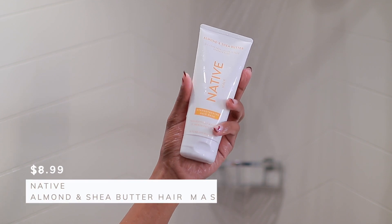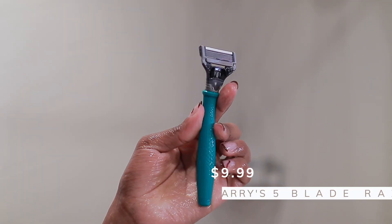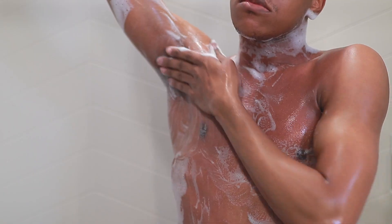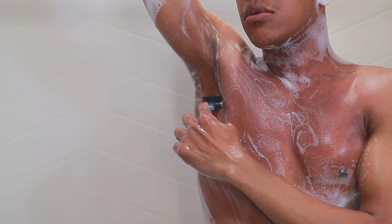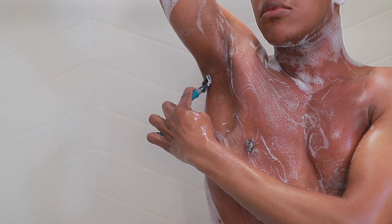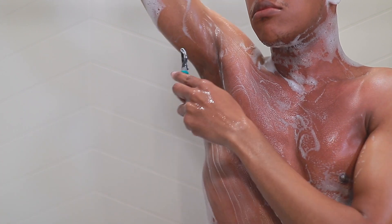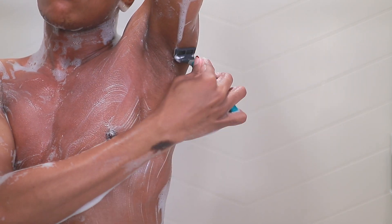Next we're going to use the Native Almond and Shea Butter Hair Mask, followed by the five-blade razor from Harry's. Here's a twist: I'm actually going to use the hair mask as a shaving cream because I ran out of my sensitive shaving cream from Gillette. It's actually a pretty good alternative — it doesn't make my skin feel irritated and doesn't cause ingrowns. I'm going to apply that underneath my arms and on my legs.